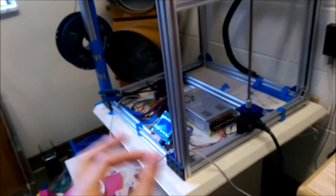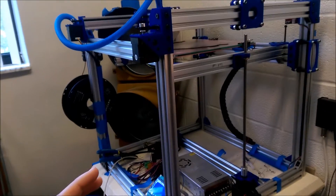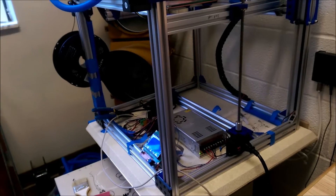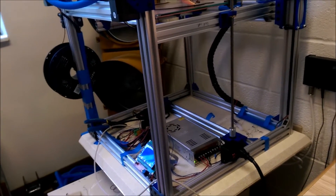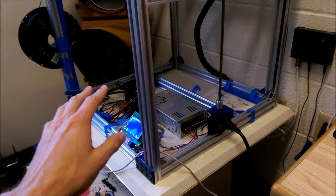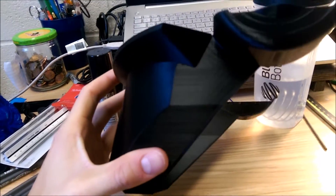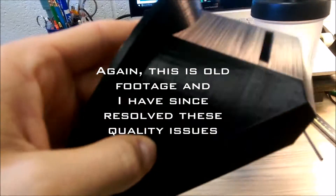For this print, I turned the voltage back just a tad on both the X and the Y, because it is core XY — you have to adjust both accordingly and get them about the same. I don't have a multimeter, which I probably should invest in, just so I can get an accurate reading on those. But with that being said, just look at the quality on this — it is pretty darn smooth on those curved surfaces that I was having so much problems with.